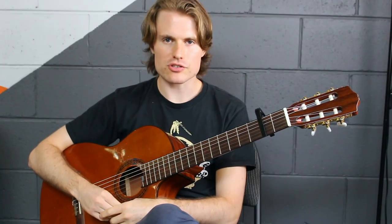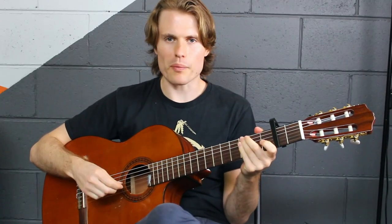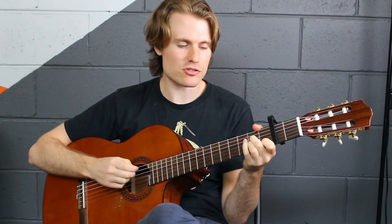For the chorus you can change the strumming pattern a bit — it's probably good to bring it up a bit. By that I mean strumming louder, using a bit more power in your strums, maybe even adding in extra strums.